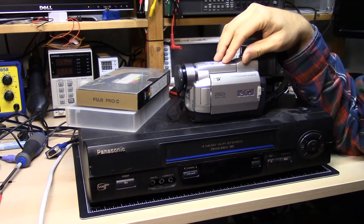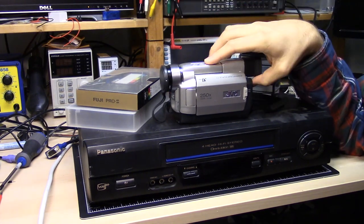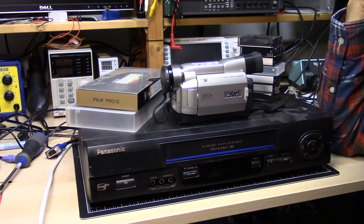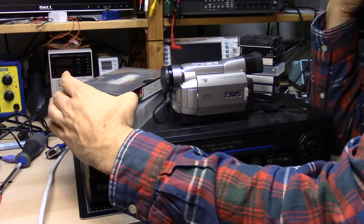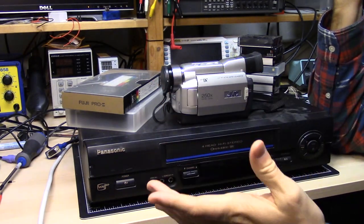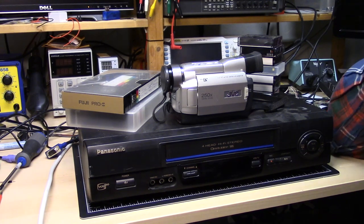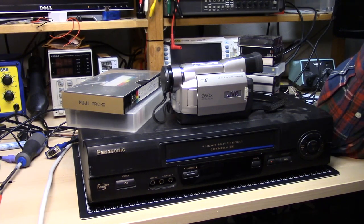A long time ago I used to have a Sony Hi-8 video camera — it was an 8mm camera — and that's what I did all my recording with. So any of the footage that's on these VHS tapes is actually transferred from 8mm onto VHS. So the quality is actually going to be worse than it was with the Hi-8.